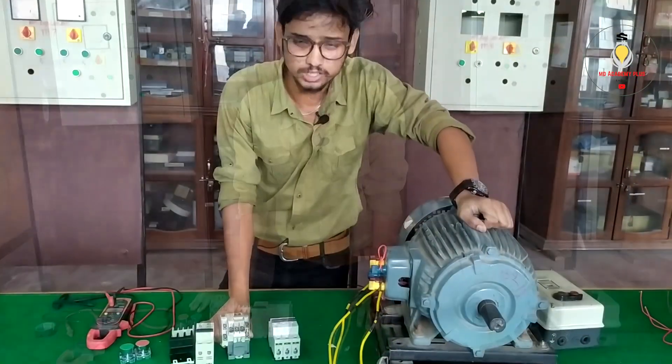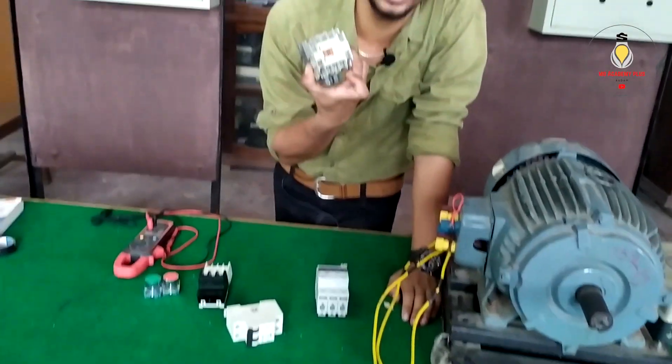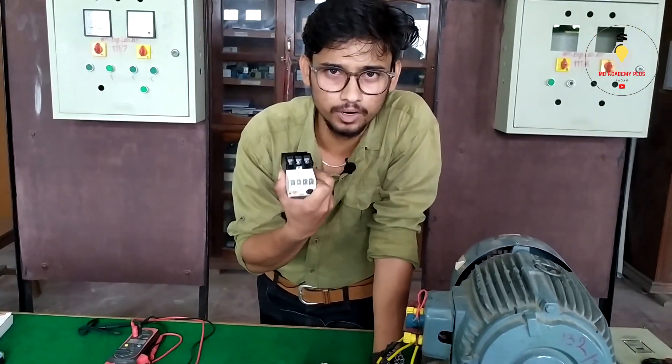Connection. Contactor. Overload Relay. Overload.